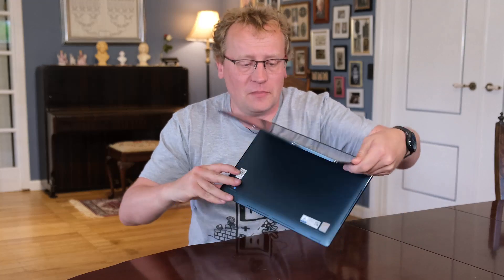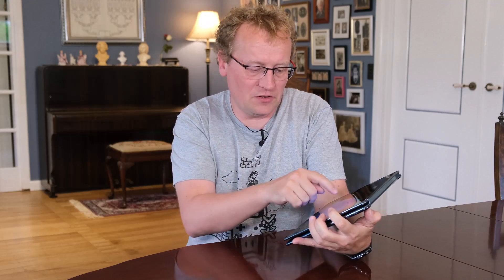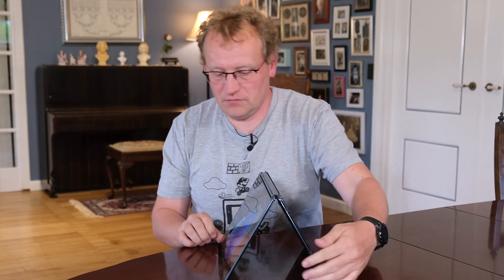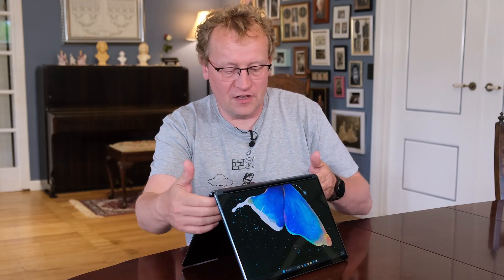We can also fold this as a tablet. If you fold it, you see that one side turns the screen off and the other side becomes just a tablet, and you can use it with touch like any other tablet. We can also do the tent mode — there we go, it turns on, and you can see that the bottom is at the bottom on both sides.